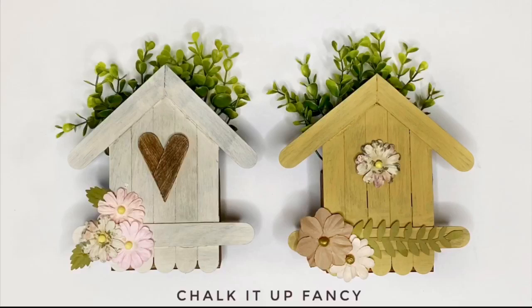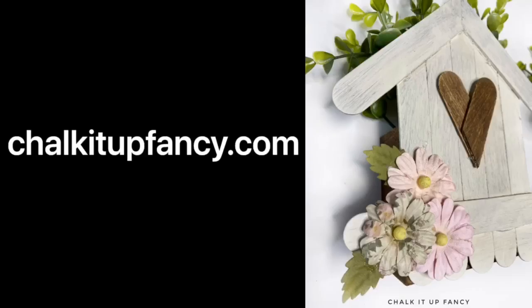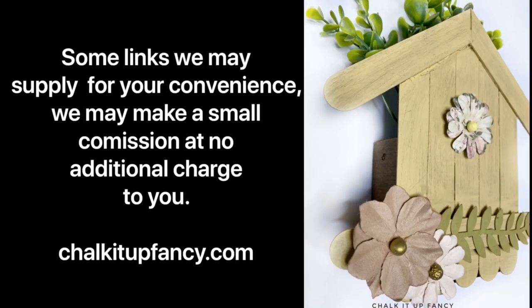And now you have yourself these cute birdhouse planters! I also think this is a great project you could do with your kids and they can decorate them however they want. Thank you so much for watching — paint products can be found on our webpage at chalkitupfancy.com. If you enjoyed this video, go ahead and pass it on to your friends. We hope you have a great day!